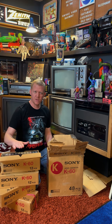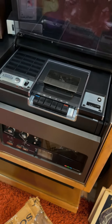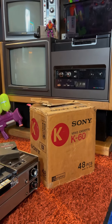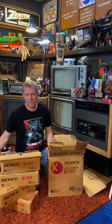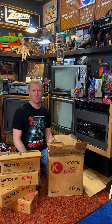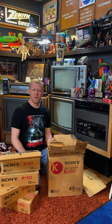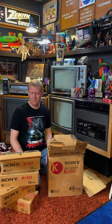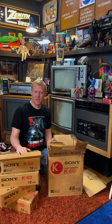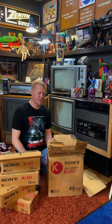These would have only been used for Beta 1 players — the SL-6200 inside my Sony LV-1901, or a standalone SL-7200. Only those would have recorded on Beta 1, so these would have been the go-to tapes back in the day. Over the years Beta did catch up, but by that point it already had a reputation for not recording much per tape, and VHS got the upper hand and started winning.